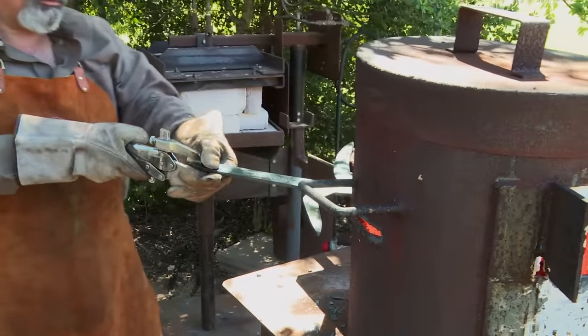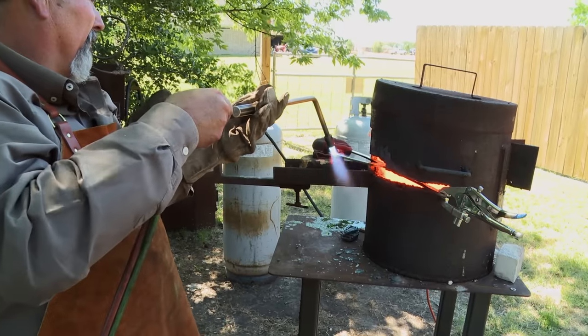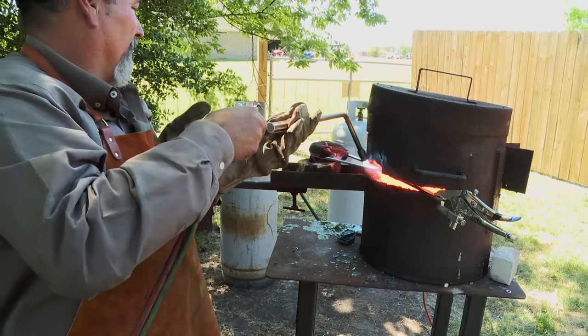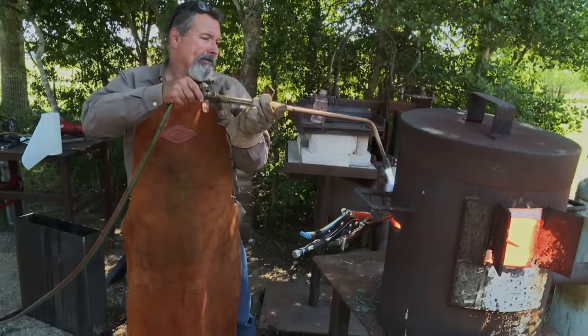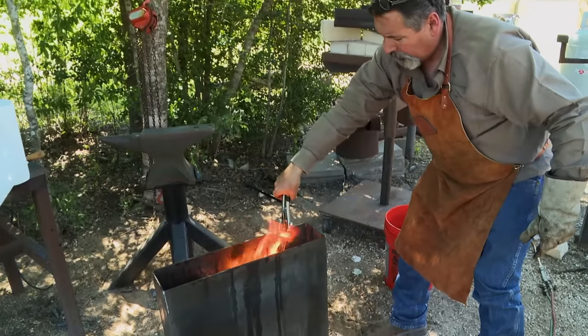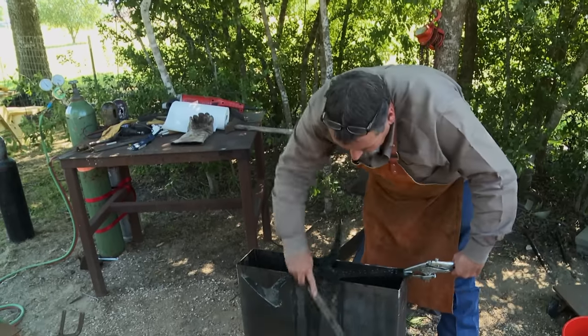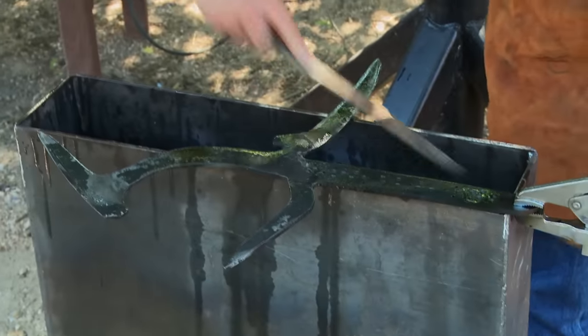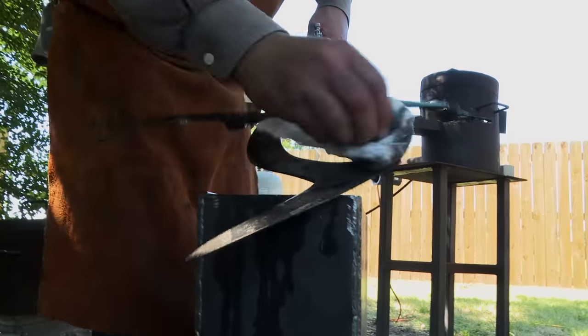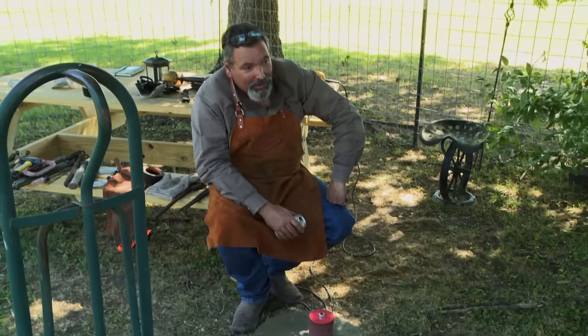So I have the bigger blade in the forge and I'm heating up the part that's sticking out. This is not ideal heat treating. This is not how I do things. I don't know if this has ever even been done. If this works, it is going to be a miracle. I've got no other options — it's got to be done today. Hard. All of it got hard. I'm very happy. I was wound up tight about this.